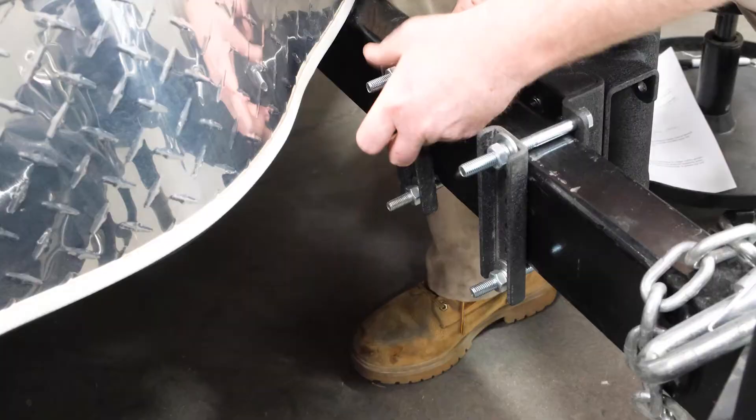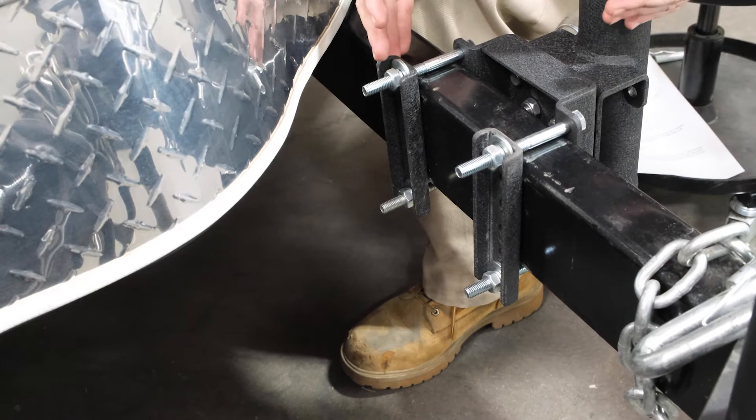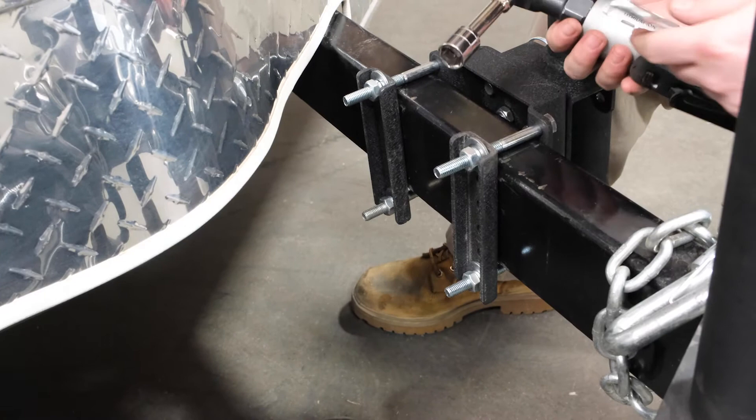Once you've gone completely hand tight, you can go ahead and grab your 17mm wrench and your 16mm wrench or socket to finish tightening.